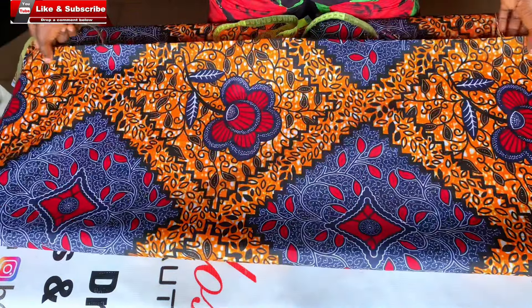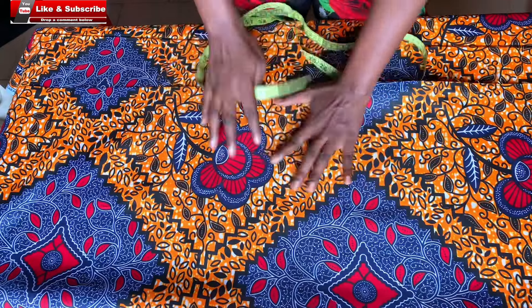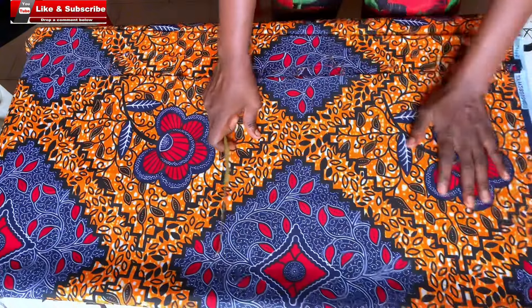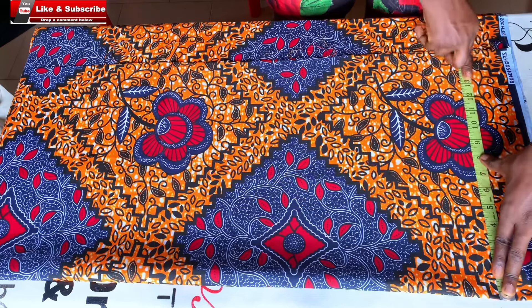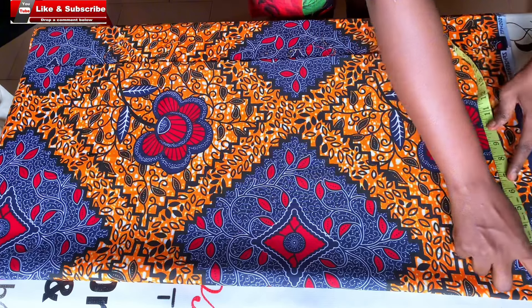I'll be using this ankara fabric for this dress — it's about two and a half yards. I'll go ahead to fold it into two to cut the front part. Starting with the front part, to know how much to fold, I'm calculating everything I'll be needing for the front measurement, starting with my bust then all the allowances. Altogether I folded 15 inches for the front part, and that is just going to be enough for everything I need for my front piece.